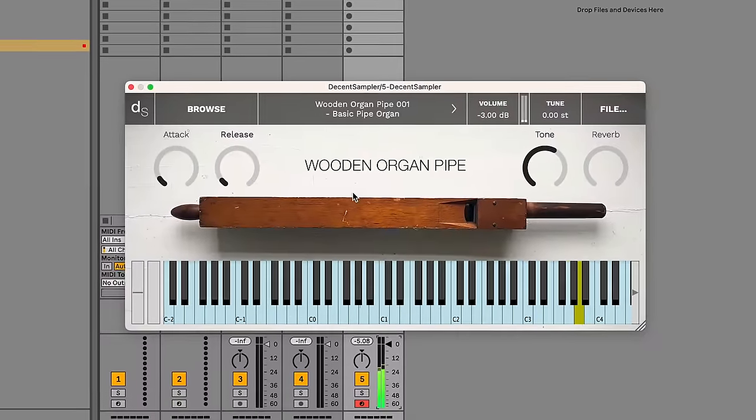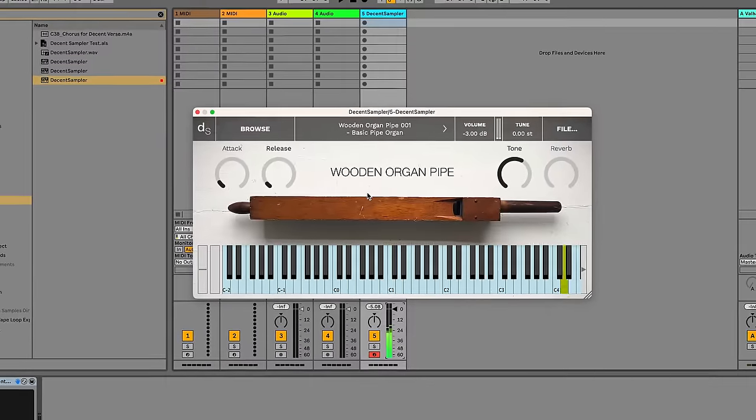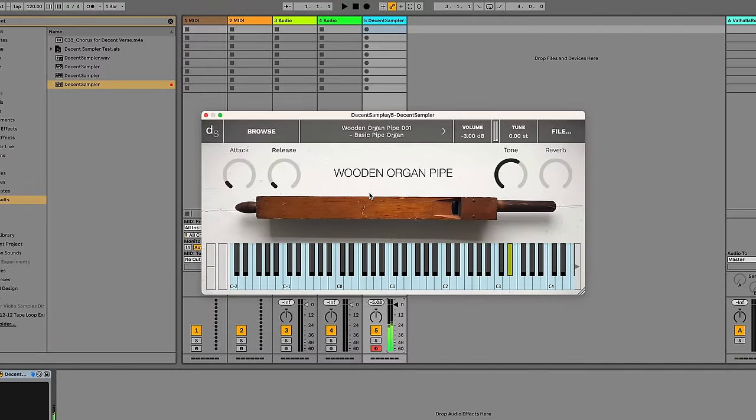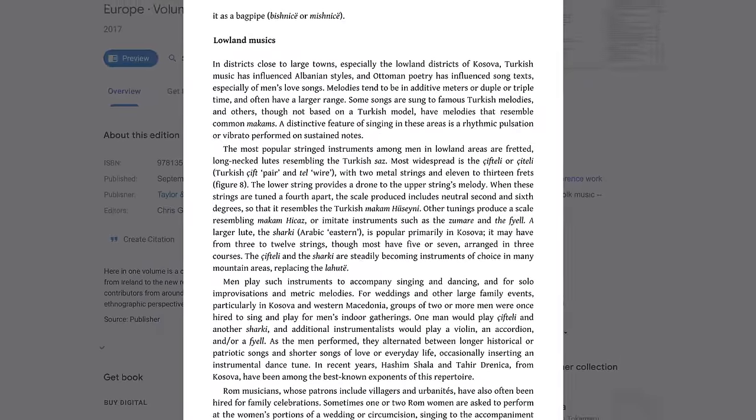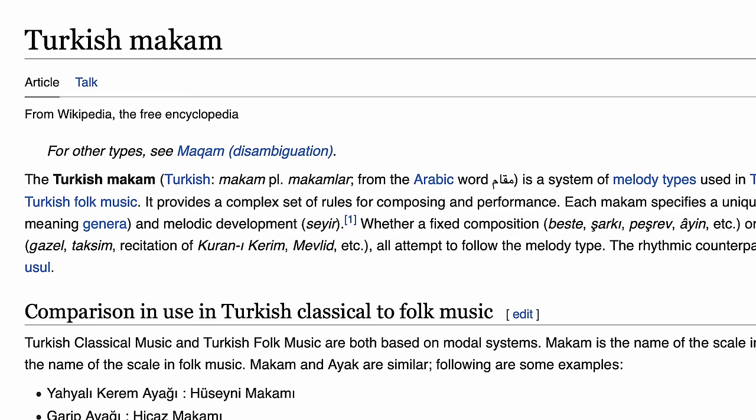I should warn you that microtonal composing can be quite the rabbit hole. There are people who start doing that and they just kind of never return. Also, in the past three days I've found more information on the cifteli's scale. It's actually a scale that comes from Turkey.